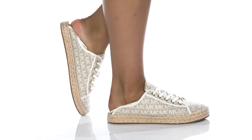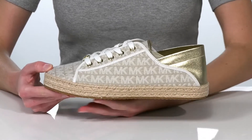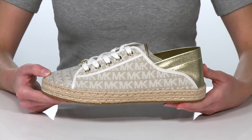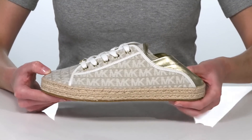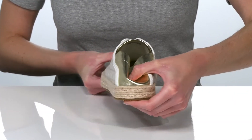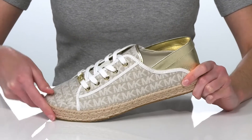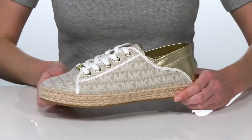I think that this style would look fantastic paired with cropped linen pants. The jute-wrapped midsole gives them a very summery look, and they can be worn two ways with a collapsible heel at the back, making them an effortless slip-on style — perfect to go to the beach.